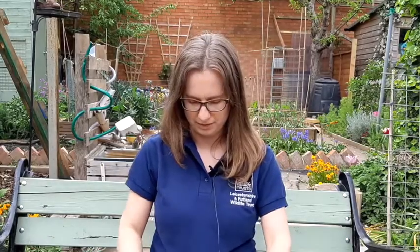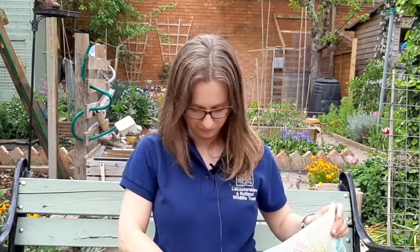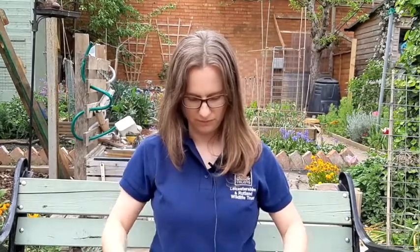I have drawn some patterns and pictures on paper towel like these, and also on bits of paper.